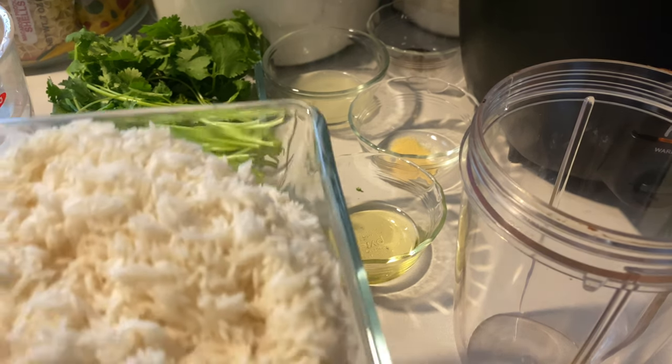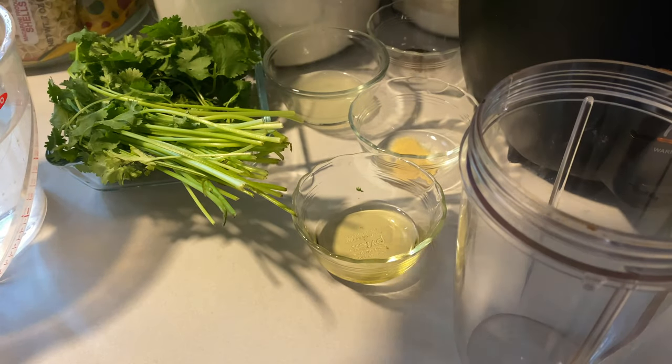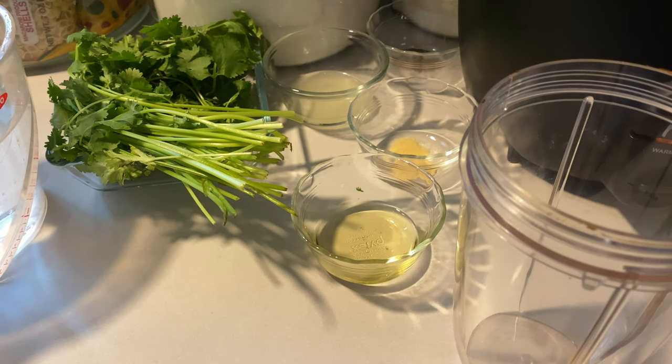I'm going to need two cups of rice, which I'm going to put in my pot. Make sure your rice is well, well rinsed to rinse out that extra starch.